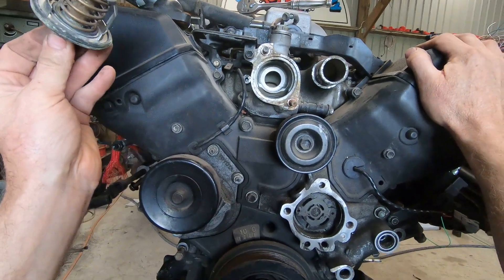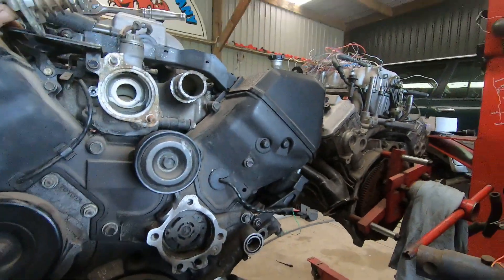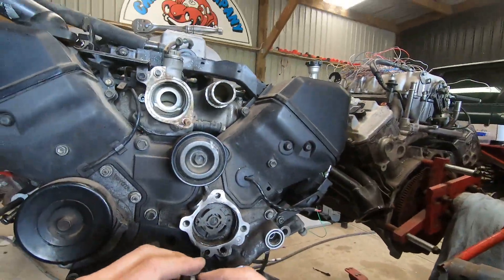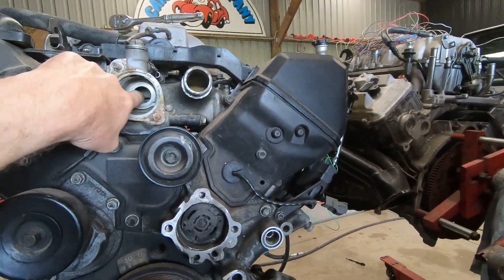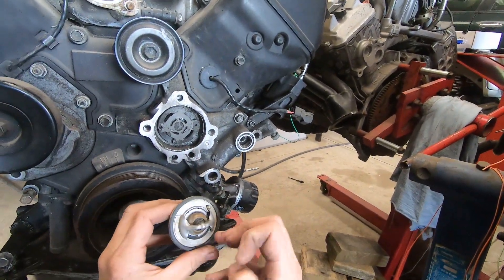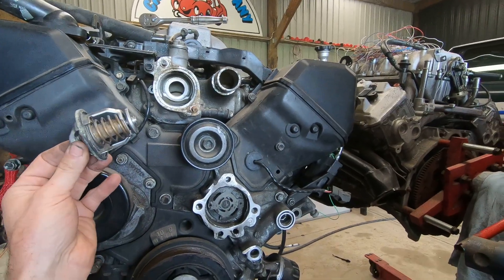Guys, don't take your thermostat out. Some people think removing the thermostat makes the engine run cooler, but you'll get problems because that bypass circuit now allows unrestricted flow of water to not go through the radiator. If you're running a radiator on the back of a four-wheel drive vehicle, we blank off that bypass circuit and run a helper pump. But for most guys, fit a new good quality thermostat - not like this one here, you can see this one's falling apart with the rubber gone. I always use genuine thermostats because they work better.